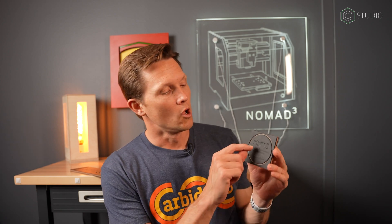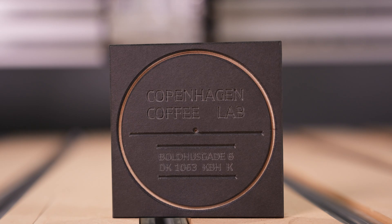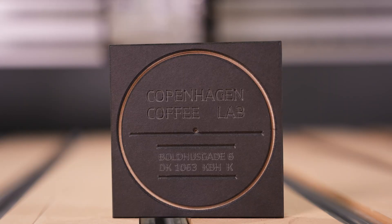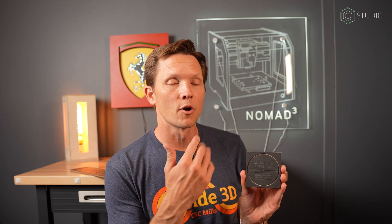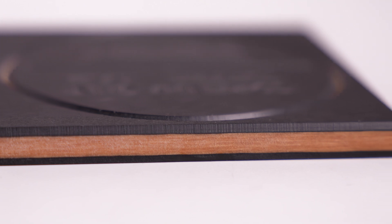This coaster is done with a 60-degree V — both the letters and features in the middle, as well as this deep cut to create that contrast by digging into that middle layer. That's all 60-degree V. I also use the 60-degree V to chamfer the outline before going back and cutting it out.